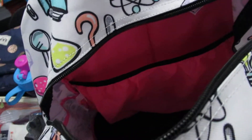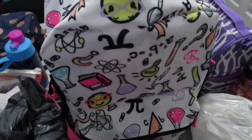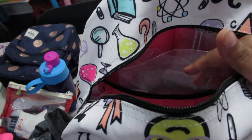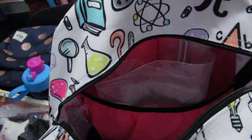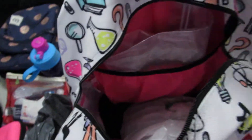First thing I'm going to pack is a change of clothes. The way I pack their change of clothes is I put their underwear and socks in a small Ziploc bag, then put that along with a t-shirt and pants into a bigger Ziploc. That way they're not all touching each other, it's easier to store, and it's easy for me too.